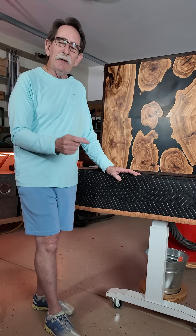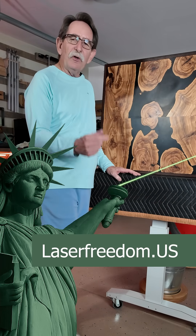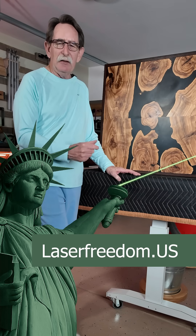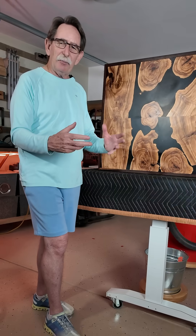I've been following a Kickstarter and there's going to be a link. If you hit the link, it'll take you to all the research that I've done on Laser Freedom about this machine. UV is perfect for glass. I've had some experience working with UV lasers, but I didn't want to spend the $5,000.